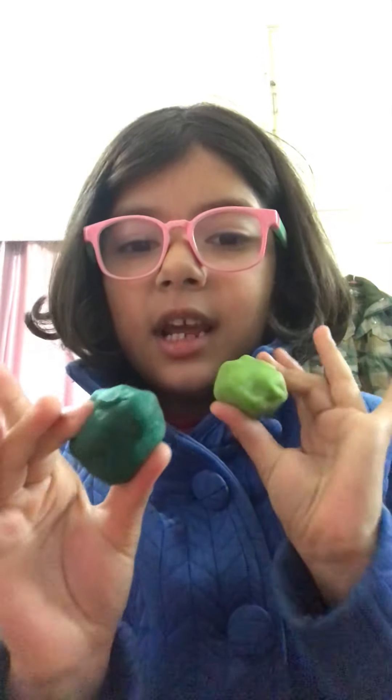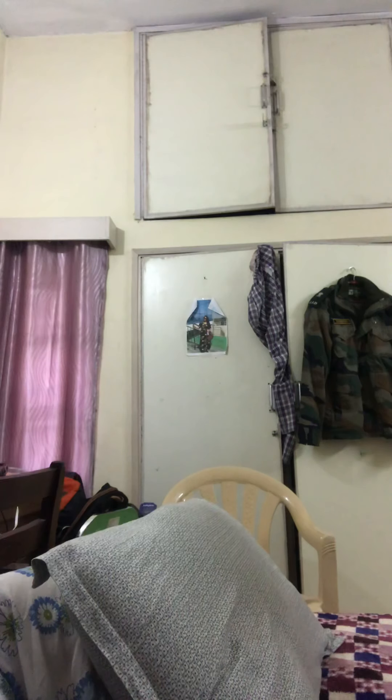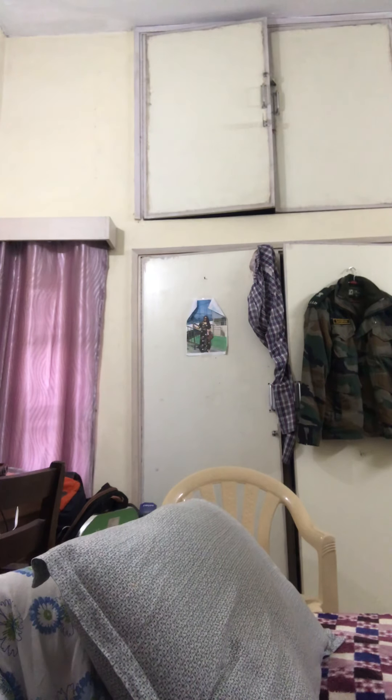I've got two more colors, I'm going to get them. I've got dark green and light green. Oh, what's happening out there? Hang on a minute, let me see. I think some special celebration or something - well, some celebration going on.